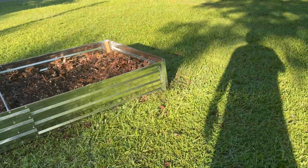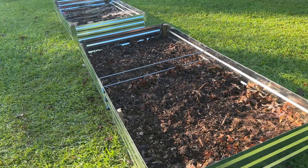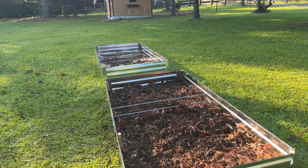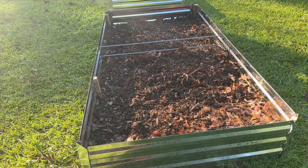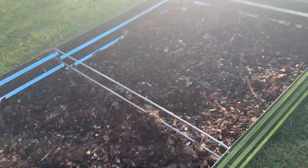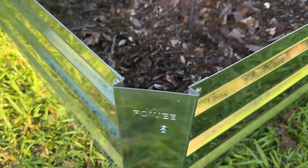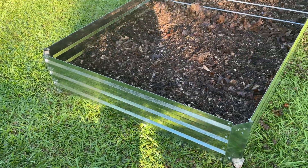We got us some new beds — got these off Amazon. They're metal and easy to put together. What I did was put these stakes right here and run some wood screws in there. That way it kind of fastens them to the ground — I drove the stakes in probably about six inches.